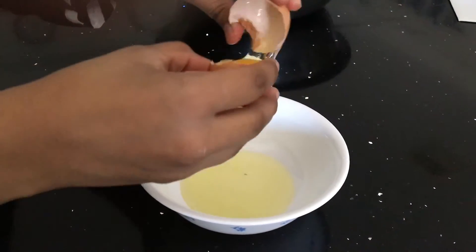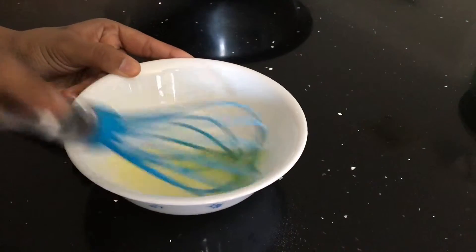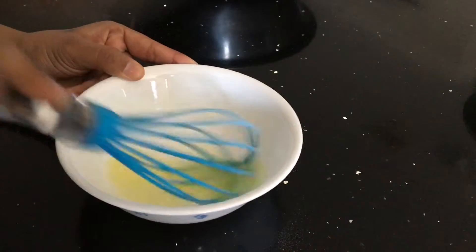In a separate bowl, separate your egg white and egg yolk and beat the egg whites until they're light and fluffy and doubled in size.